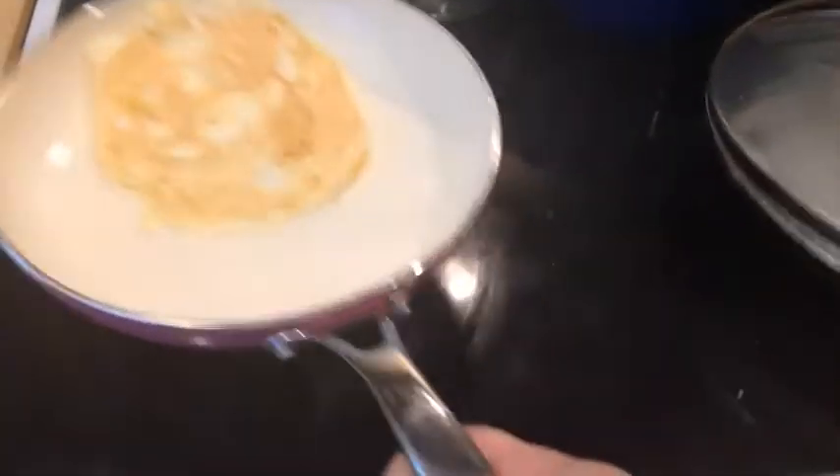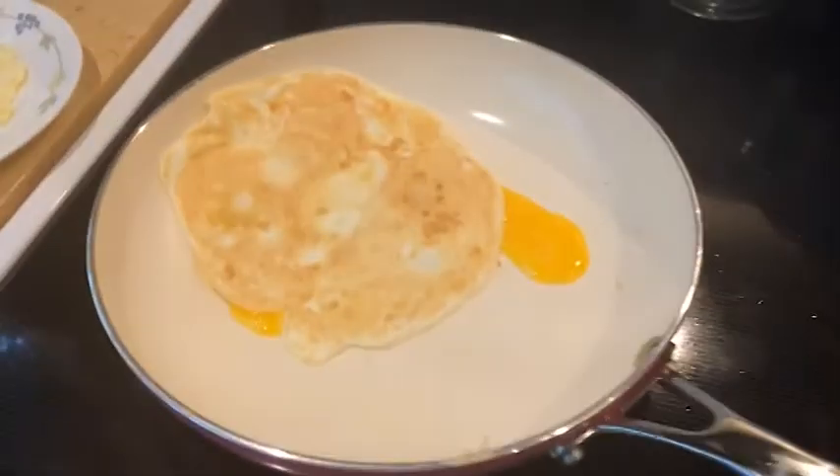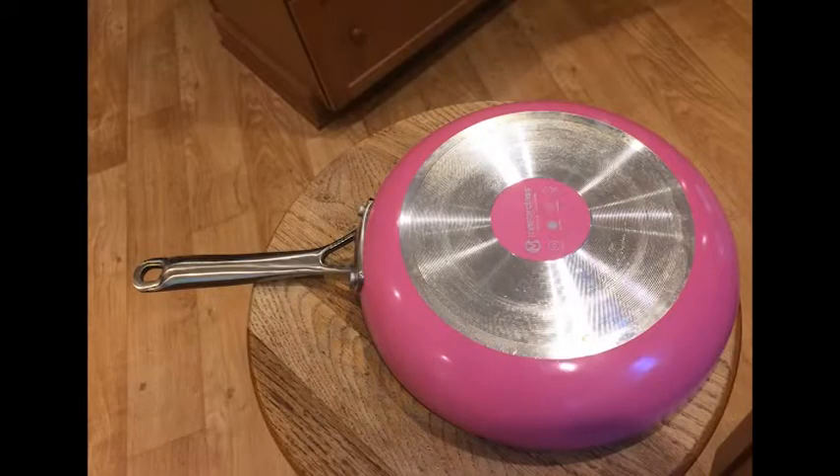I tried three eggs at once and it flips perfectly. Overall I really like this pan. I found it at HomeGoods for $12.99 plus tax.